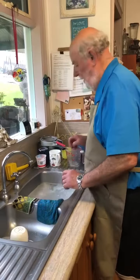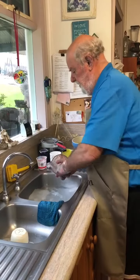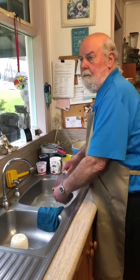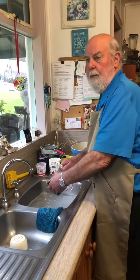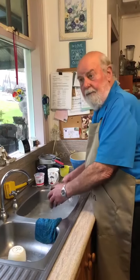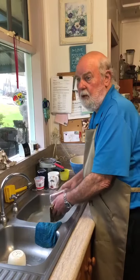I also have a scourer, which is biodegradable. The scourer is really good on stuff that gets very dirty. You can freshen both of these by washing them in the dishwasher or the washing machine. At end of life, you put them in the compost — both of them — but they do last a long time.